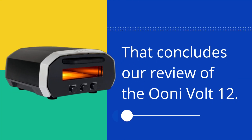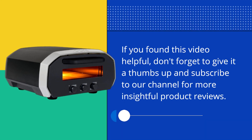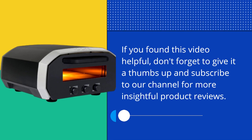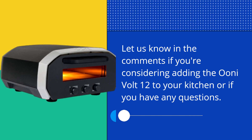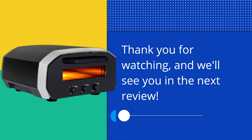That concludes our review of the UniVolt 12. If you found this video helpful, don't forget to give it a thumbs up and subscribe to our channel for more insightful product reviews. Let us know in the comments if you're considering adding the UniVolt 12 to your kitchen or if you have any questions. Thank you for watching, and we'll see you in the next review.